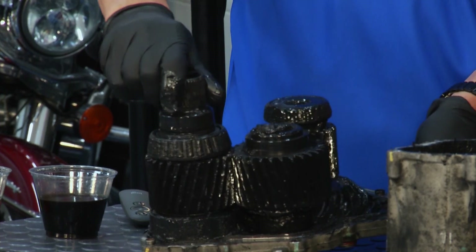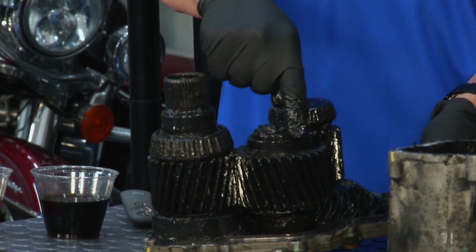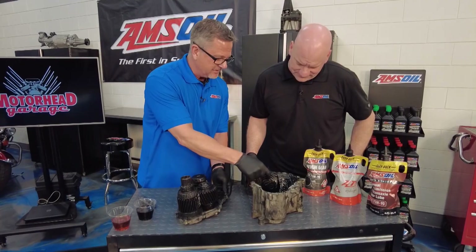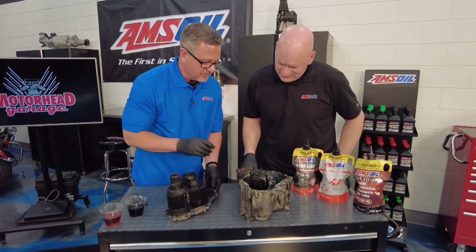It's splined to the actual transaxle right here, and then you've got this intermediate shaft right here driving this one, which is going to the other front wheel, driving this pinion going all the way to the rear wheels.